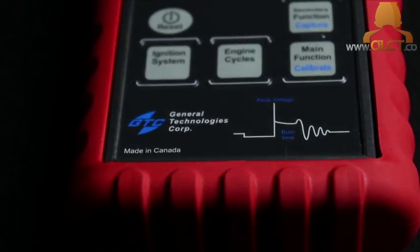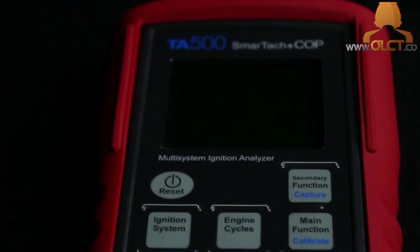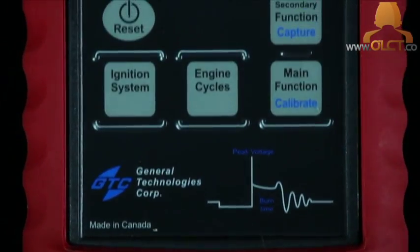The ignition system analyzer measures spark voltage from 0 to 50,000 volts, spark burn time from 0 to 10 milliseconds, and RPM from 20 to 20,000. It is of rugged construction and is housed in an oil-resistant rubber shield, perfect for all workshops and toolboxes.